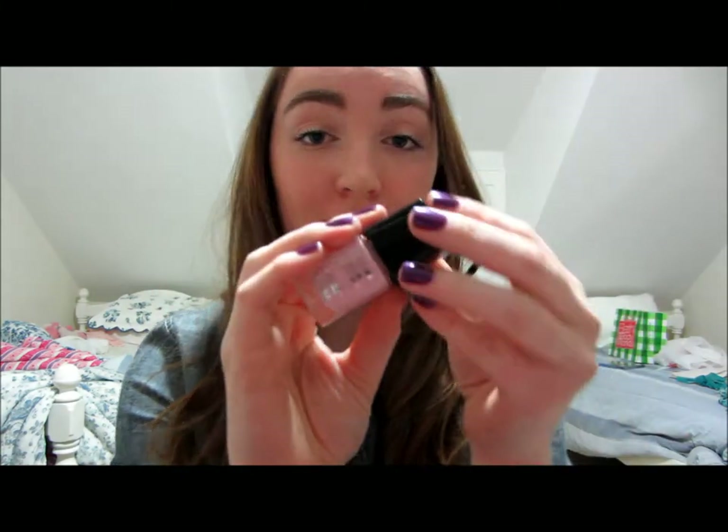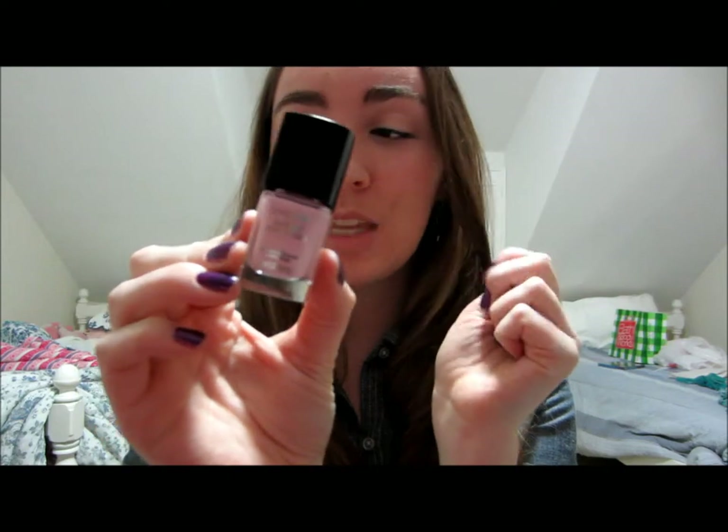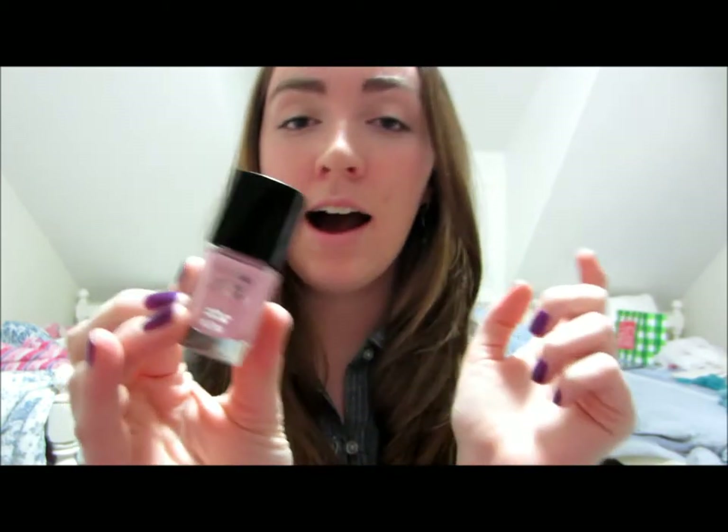I'm going to tell you guys my first thoughts. I'm going to go through and do a live swatch, actually paint my nails with this color Pinkfinity, and show you guys what the consistency of the polish is, what the opacity is, and how many coats it's going to take to get the color of the bottle. You'll be able to see all of that.